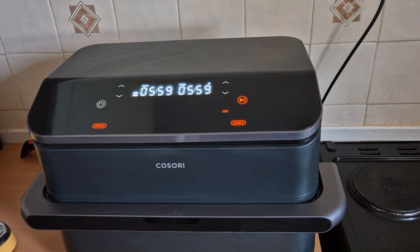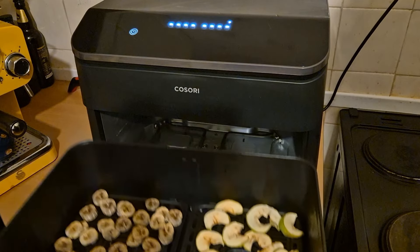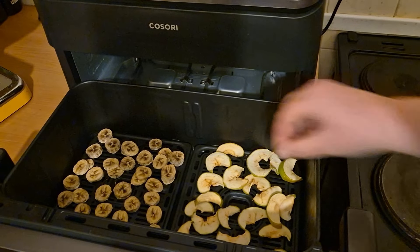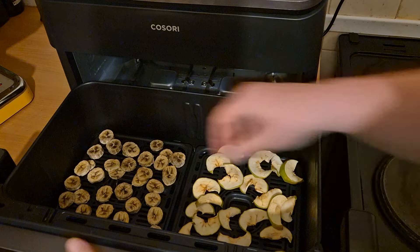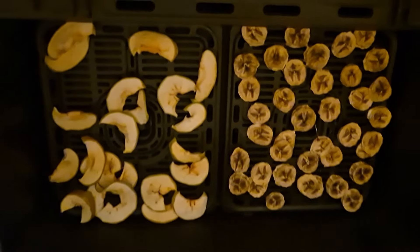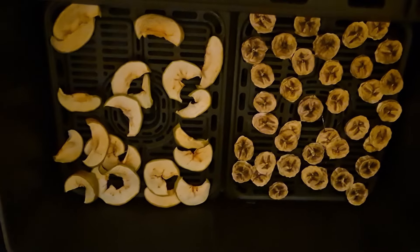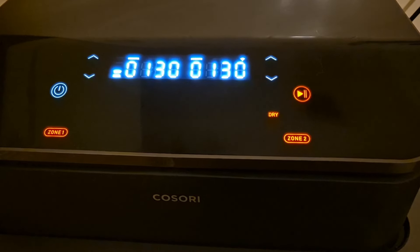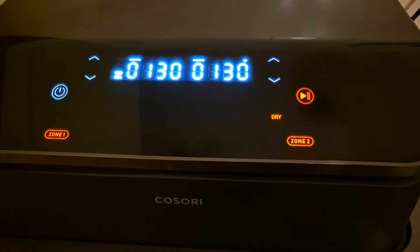When it's dehydrating it's much quieter than when you're using the other functions on the air fryer. So it's been on for nearly three hours — let's have a look. It definitely needs a bit longer so I'll pop it back on. They still feel a bit soft. The fruit's been on dehydrate for four and a half hours now and it's still a little bit soft, so I'm going to turn up the temperature. I've just set the dehydrate to go at 95 degrees — which is the highest temperature — for an hour and a half on each zone.